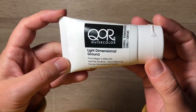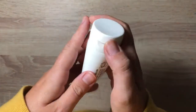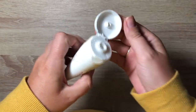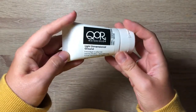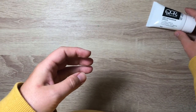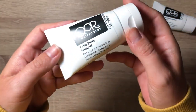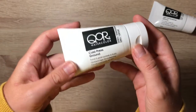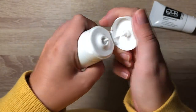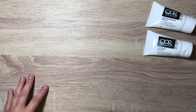First things we've got: Core watercolor ground. If you don't know what ground is, watercolor ground is a paste that you can apply to a surface to use the watercolor media on. We have the light dimensional ground and the cold press ground. I'll give you more information as I get to these products, but these are really really cool.